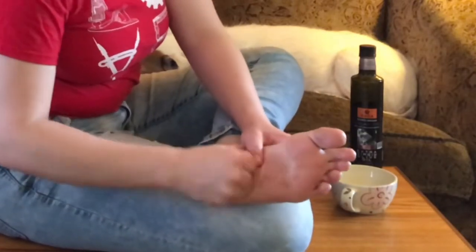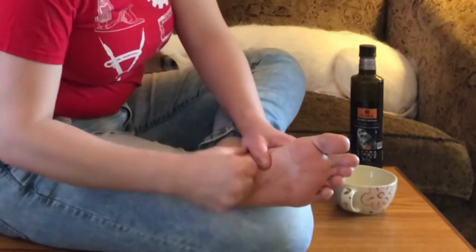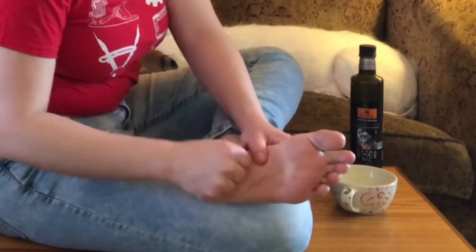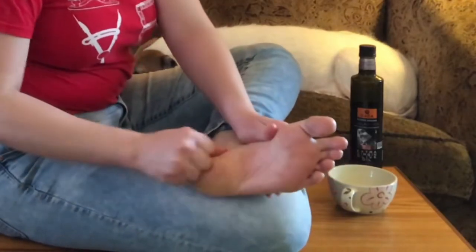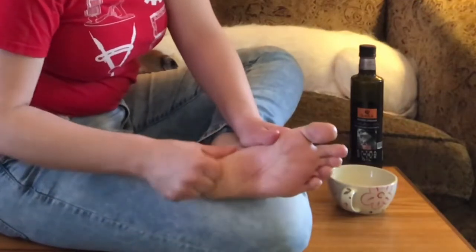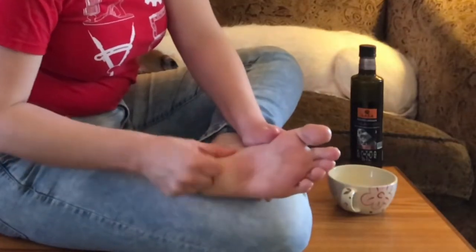If you're working on your partner and you see them start to wince, ease up. If you're the one being worked on and you're feeling pain, good communication with your partner is very important — really let them know what's going on and how things feel. You don't want to put yourself in pain or accidentally inflame any areas.